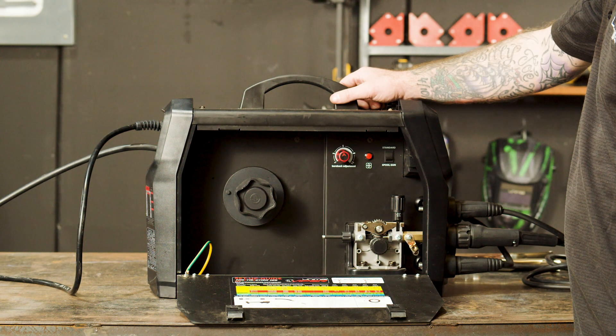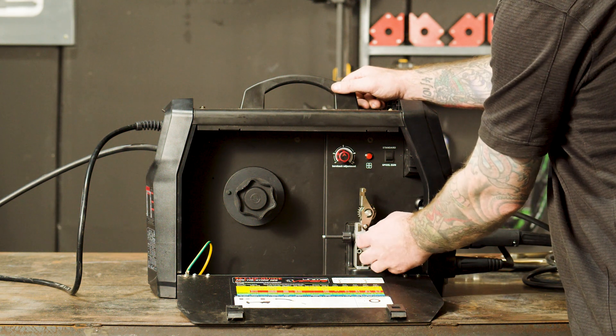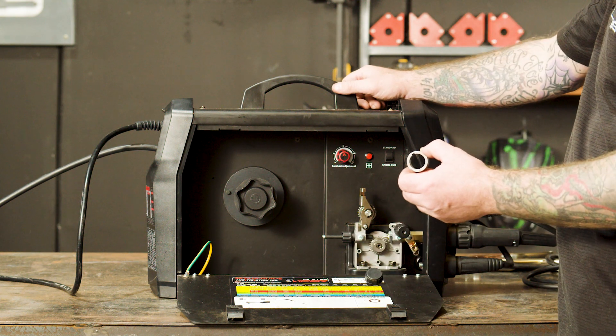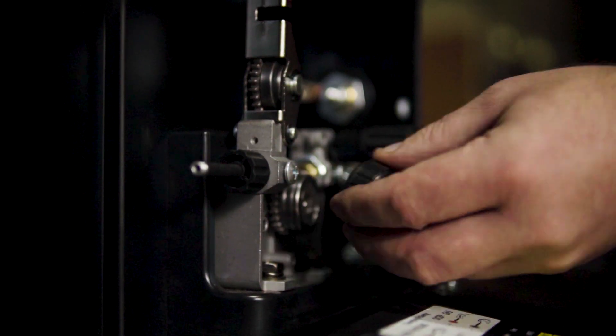Step 3, Rollers. We need a V-Groove roller with solid wire. Since we're using a 0.8 wire, we'll need a 0.8 roller. To change a roller, unscrew the retaining cap, take off the existing roller, replace with V-Groove roller, and screw back the retaining cap.